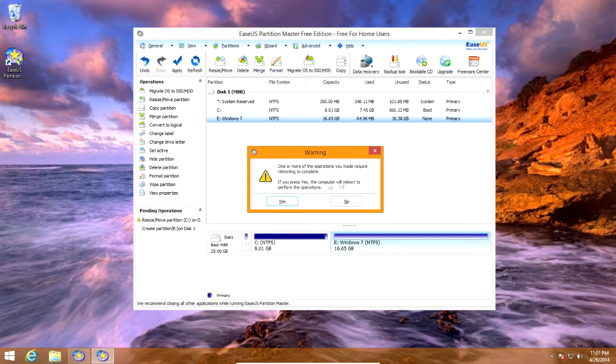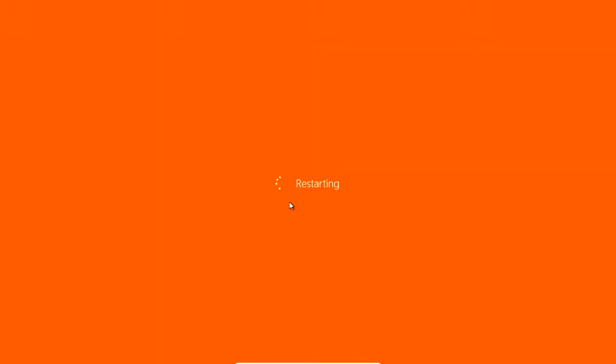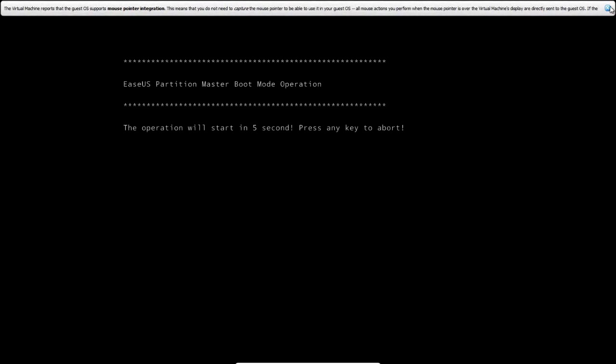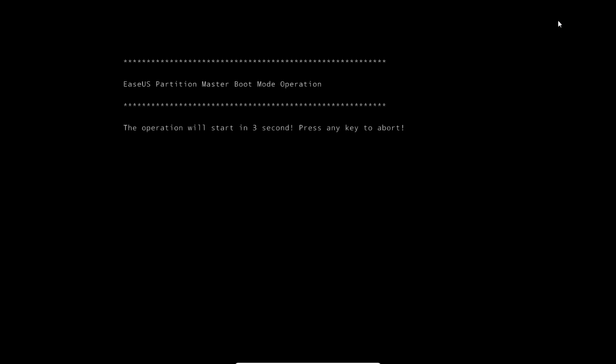Now you have to reboot — I should have said that earlier, but you have to reboot for this. Click yes and it's going to restart. I know a lot of people have pointed out that I use VirtualBox, but the process will be exactly the same if I did it on a real computer. This is the exact same process I would do on a real computer.